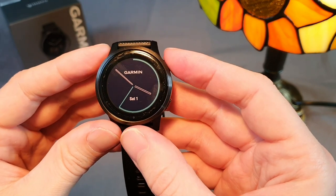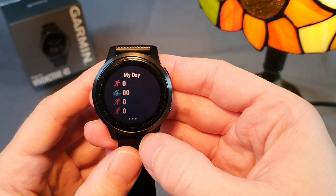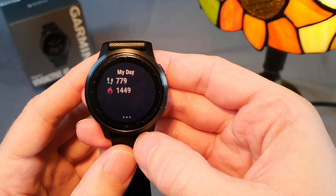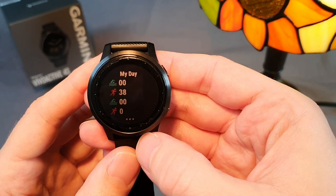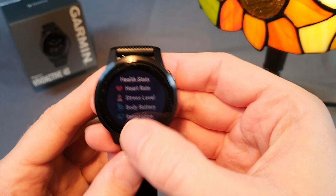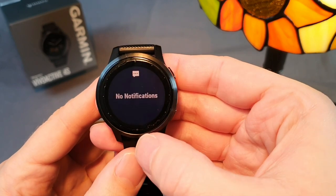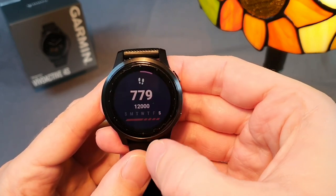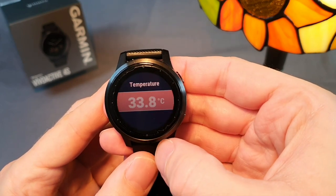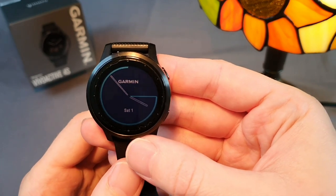If I swipe up or down with my finger I can access the watch widgets, which are different data fields I've set up: daily overview, health statistics, activity history from the last week, body battery, pulse oximeter measurement, notifications, weather, heart rate, steps, minutes spent on sport activities this week, floors climbed, and thermometer. I could also add calories burned, music control, hydration tracking, and more.